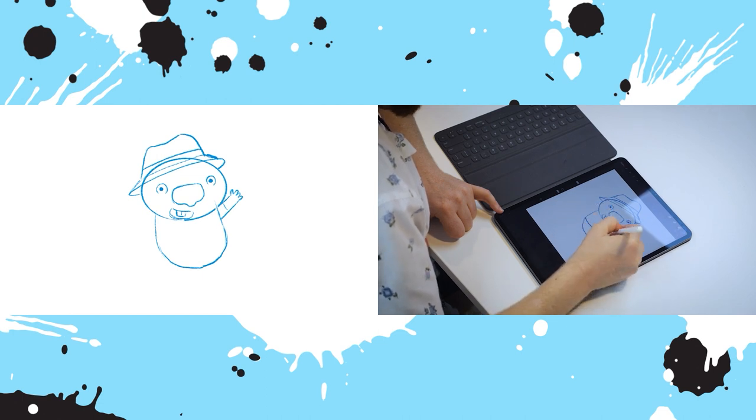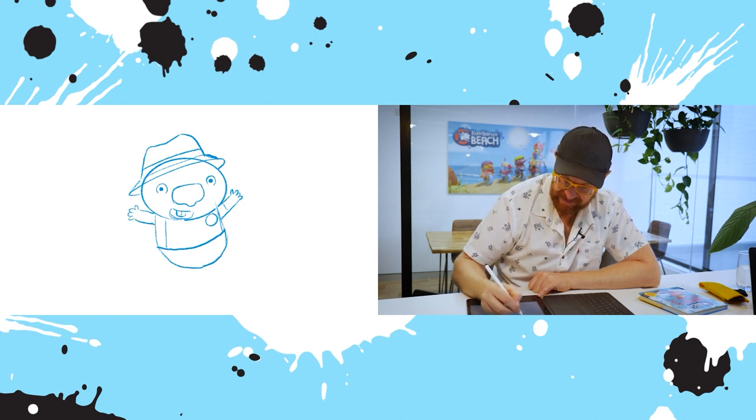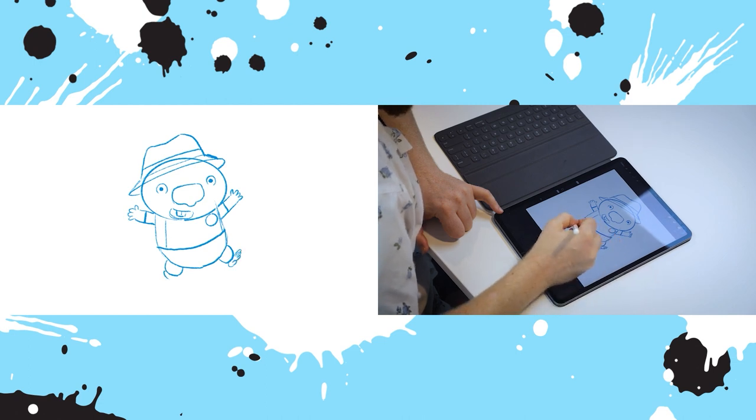He wears a nice little rash vest with the Kangaroo Beach logo on it. So nice simple shapes — very simple little hands, two, three. Give him a line for a shirt, and then he's got little mushroom-shaped legs. And same as the feet: one, two, three for the toes.